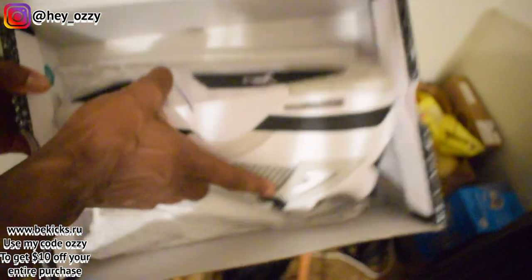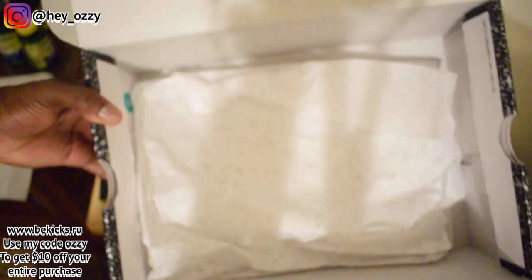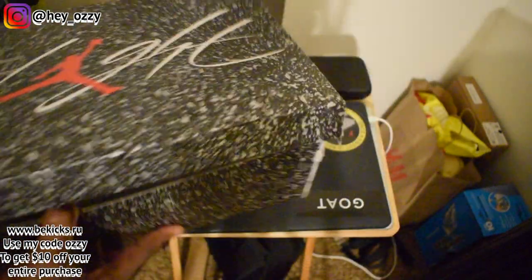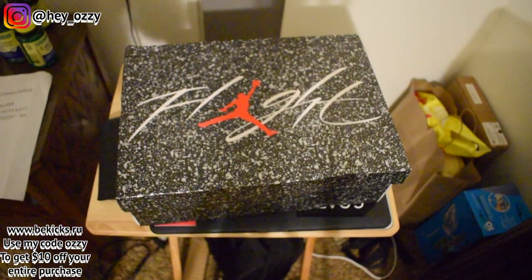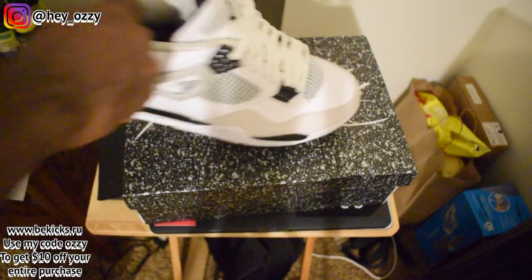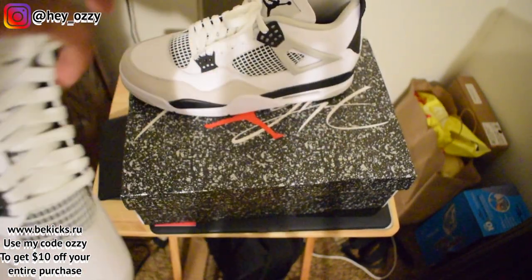The paper for the inside of the box is traditional cement speckling. Nothing too different — the only thing that's really new is the way this box design is. They made it different for the Military Black colorway, which is pretty cool.